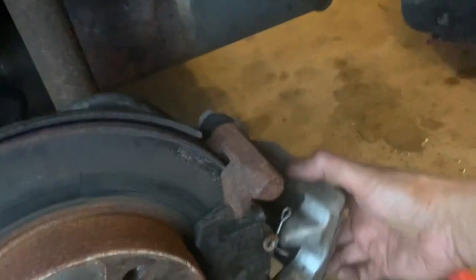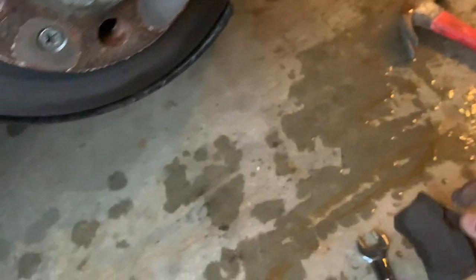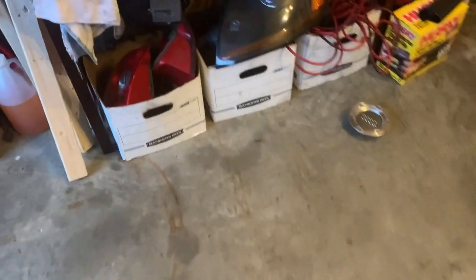With a little bit of a pry bar you can take it right out. For an Audi, you normally have to twist the piston to compress it. Here are the old pads — I think they still have a decent amount of meat left to be honest. Let me show you what the new one looks like so we can do a quick comparison.